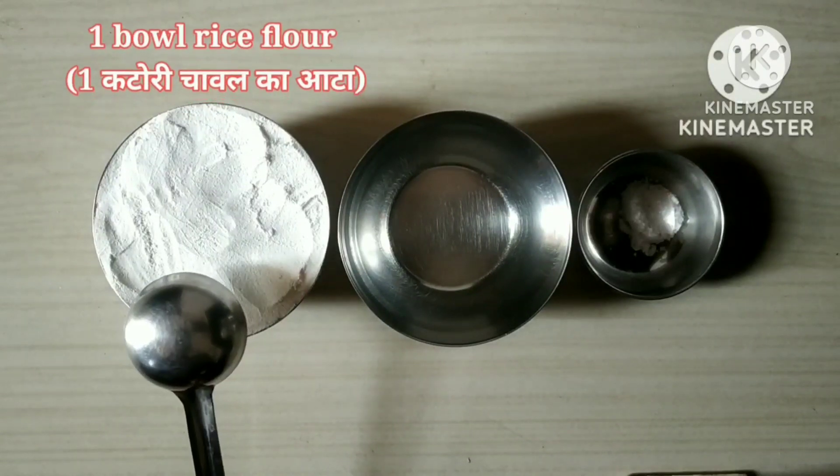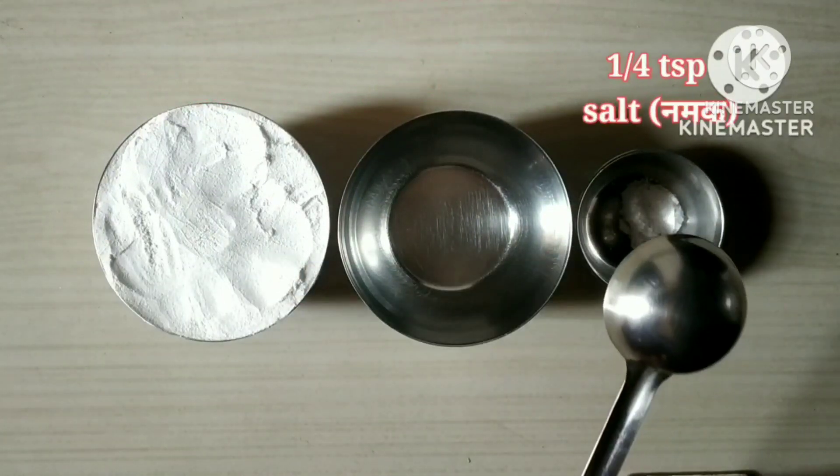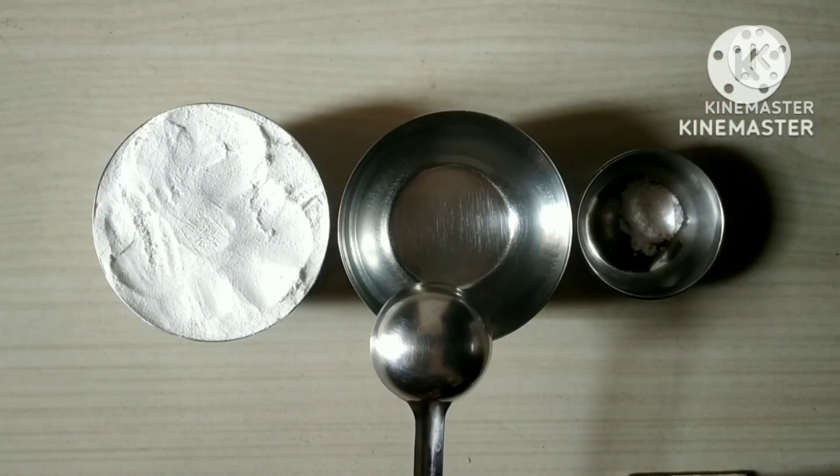I took 1 bowl rice flour, 1 bowl water, 1 tablespoon salt, and now we boil the water first.